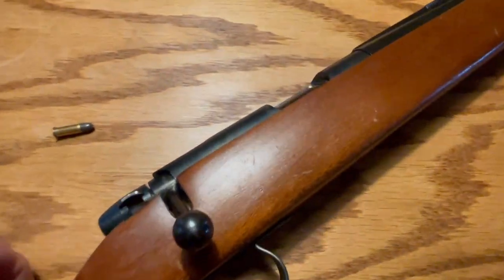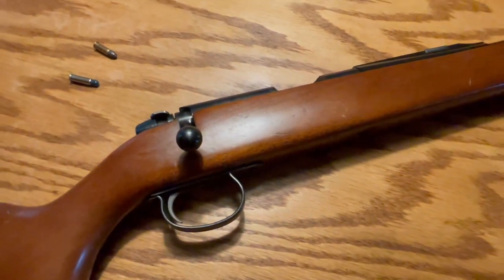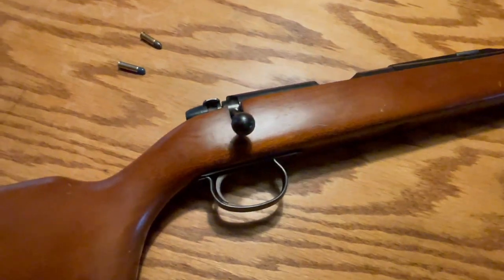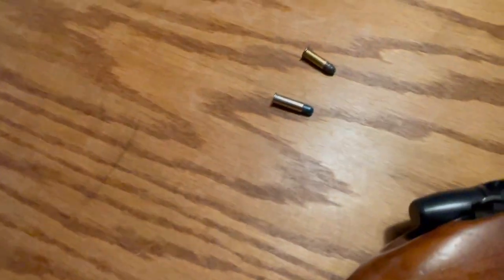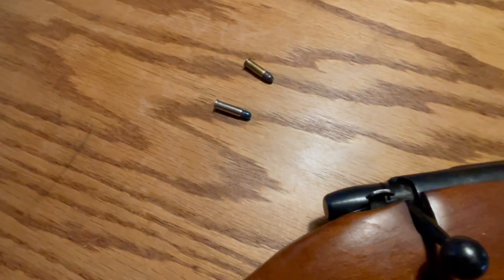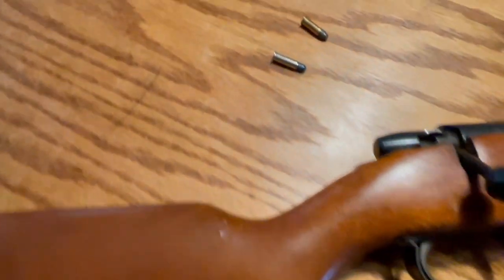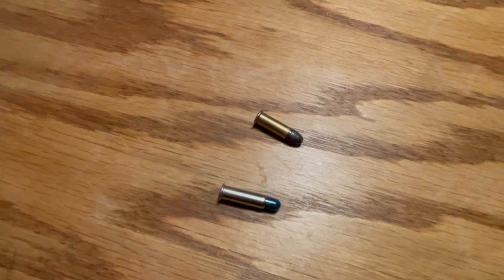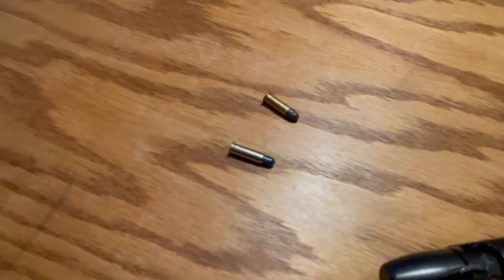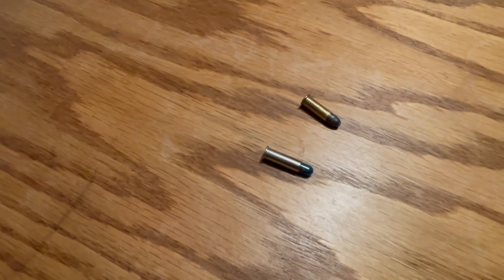My curiosity got the better of me. I've had this gun for years — it was my dad's gun before it was mine. I always wondered why they specifically made a smooth bore 22 for shooting shot shells, because obviously they will chamber in any 22 long rifle. What I found out is that if you shoot a shot shell through a rifled barrel, the rifling actually grabs the shot and causes it to disperse, reducing your effective range down to about 10 feet. Out of a smooth bore 22, your effective range is about 30 feet.